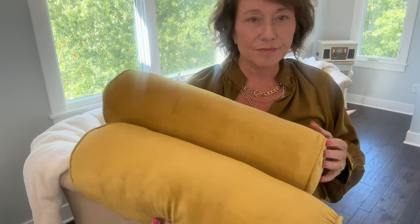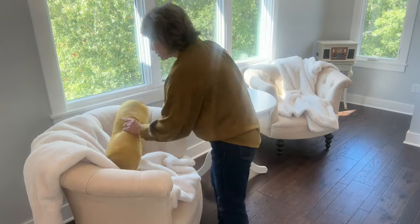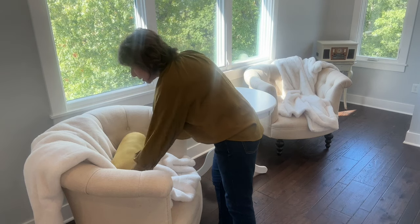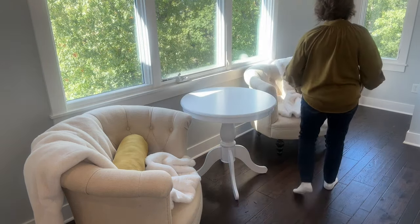Okay, two more pillows — also from Hobby Lobby, not in their pillow section but somewhere around where the gold stuff was. I have a gold pillow over there, so I'm going to put these here. I love a little lumbar pillow in these chairs.